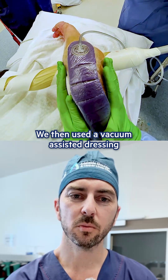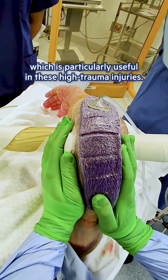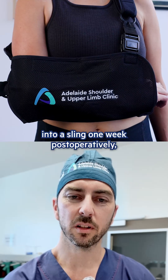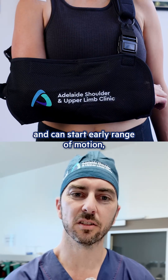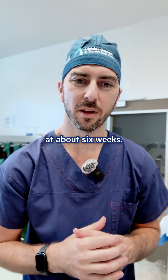We then used a vacuum-assisted dressing at the end of the case to help with any excess ooze, which is particularly useful in these high trauma injuries. We then get the patient into a sling one week postoperatively, and can start early range of motion, then gently bring in strengthening exercises at about six weeks.